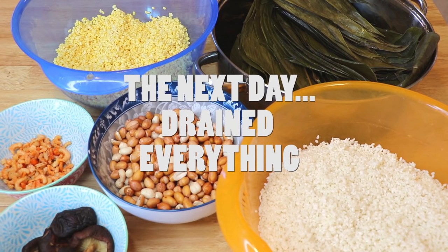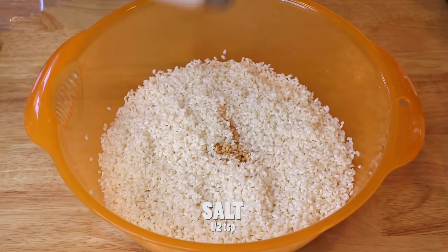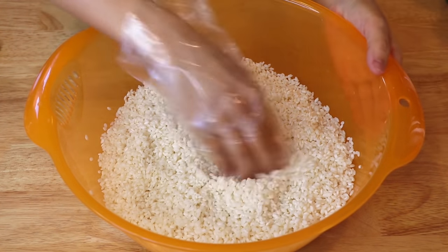On the day when we're going to make Zong Zi, first we're going to drain everything. Here we have more preparation work. For the sticky rice, we're going to add all the seasonings and mix well.